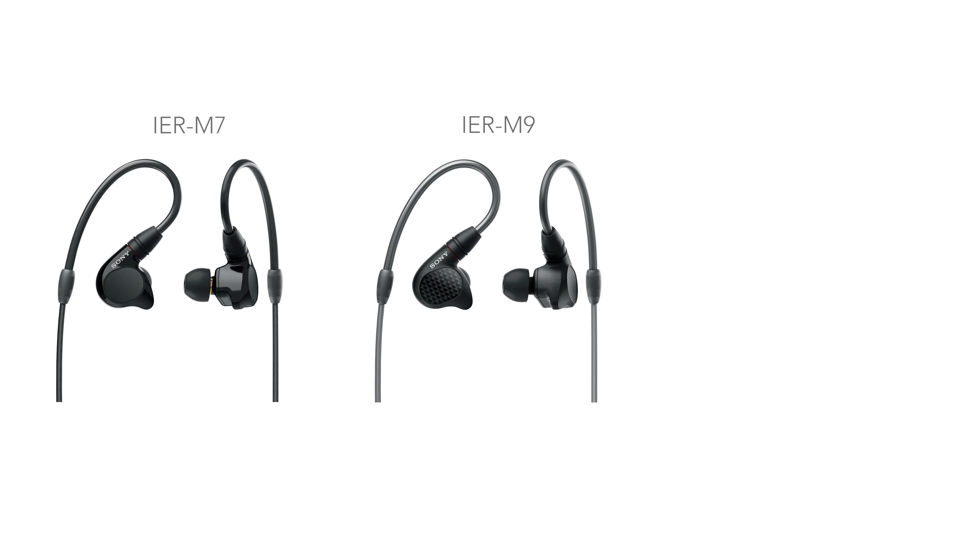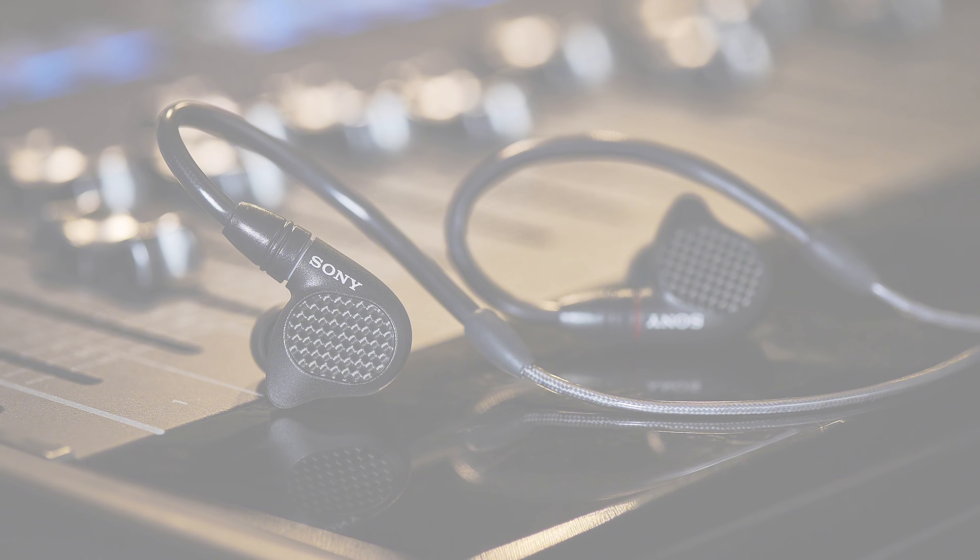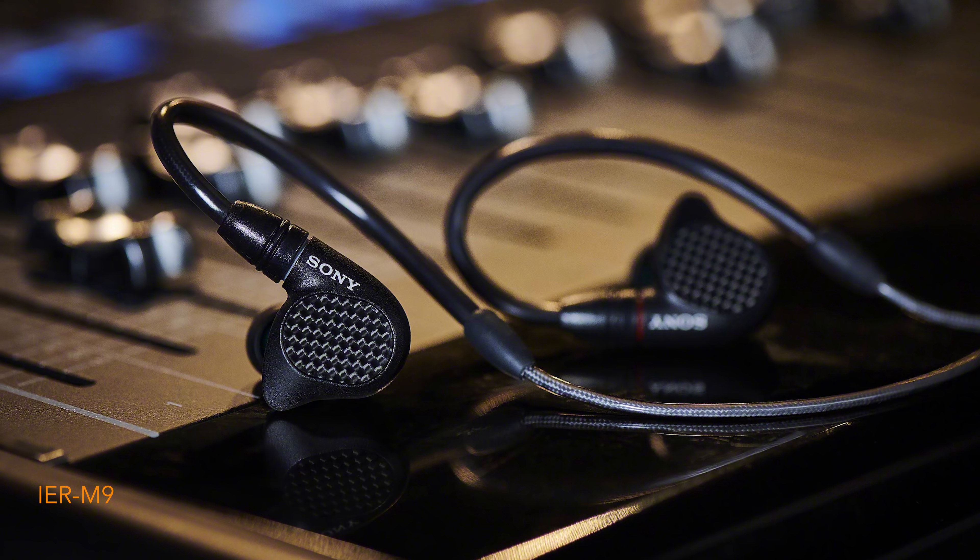The IER M7 is a 4BA driver earphone, the IER M9 is a 5BA driver earphone, and the Z1R is a hybrid earphone featuring three drivers: a 5mm dynamic tweeter, a 12mm full-range driver, and a balanced armature. It's not entirely clear what the balanced armature does in that whole scheme of things, but it's in there.